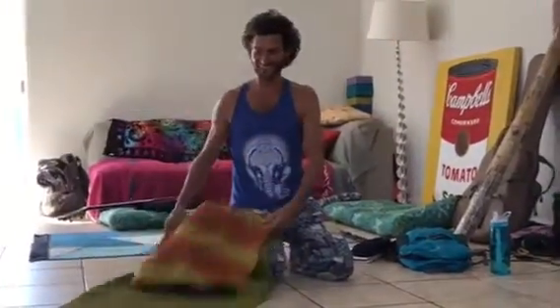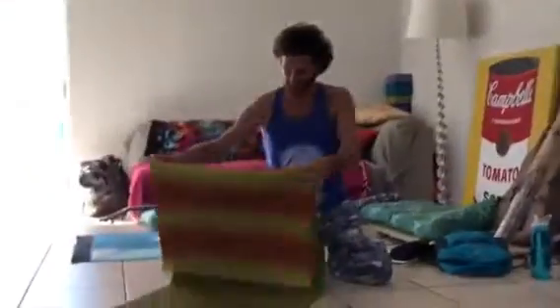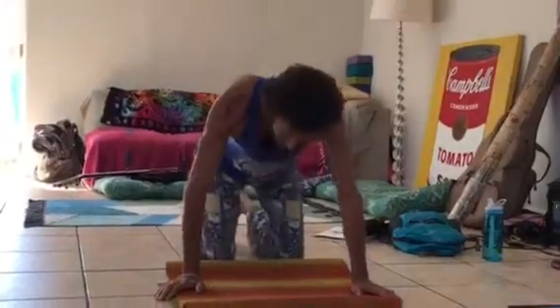So we're going to go over how to do headstand. This is a yogic way of doing the headstand.